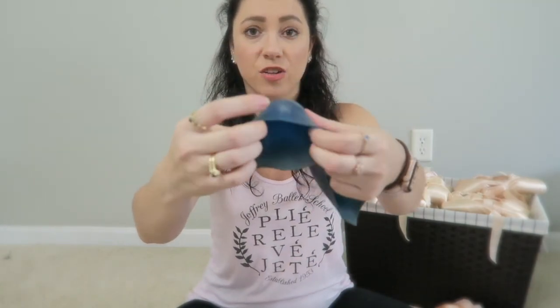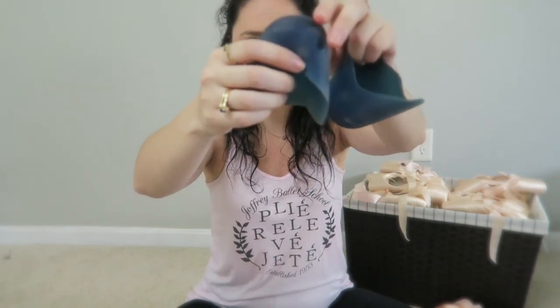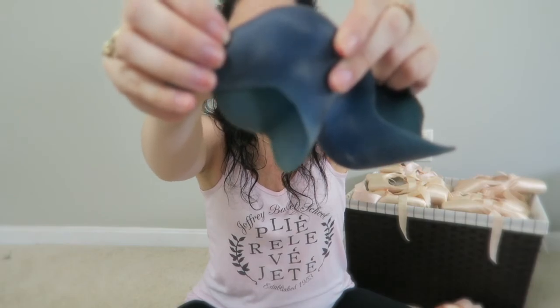When I first started pointe, I was using Lambswool. It was awful. And then after that I started with these giant gel pads. These are huge, and you can't really feel the floor with them. But I was wearing Grishkas at the time that had way too long of a vamp — I couldn't get over the box, I couldn't do anything. These at least made dancing not super painful.